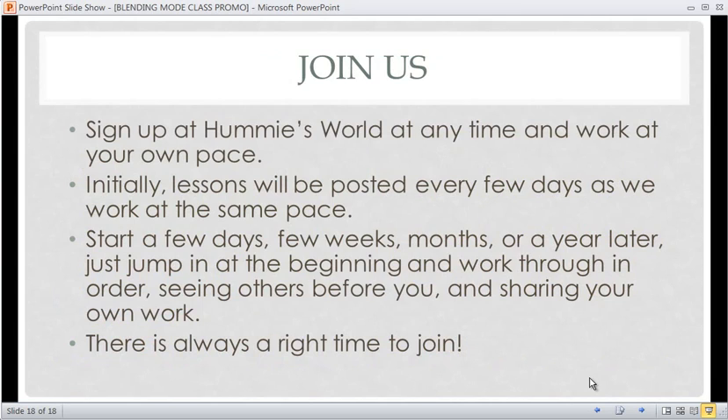Join us — that's just a few sneak peeks of what's coming because there are 40 of those for you. Sign up at Hummie's World at any time and work at your own pace. Initially in February 2014 the lessons will be posted every few days, but if you come along weeks, months, or even years later, just jump in at the beginning and work through in order. Come sign up in the forum, post in the registration thread that you want to start the class, and start going from beginning to end. We'll still be around to see what you do and comment on your work — there's always a right time to come join this class.